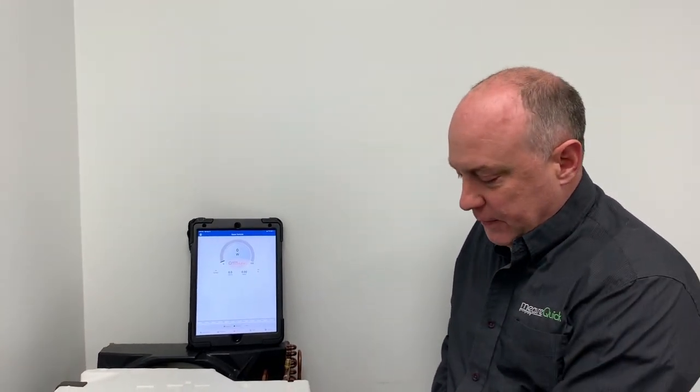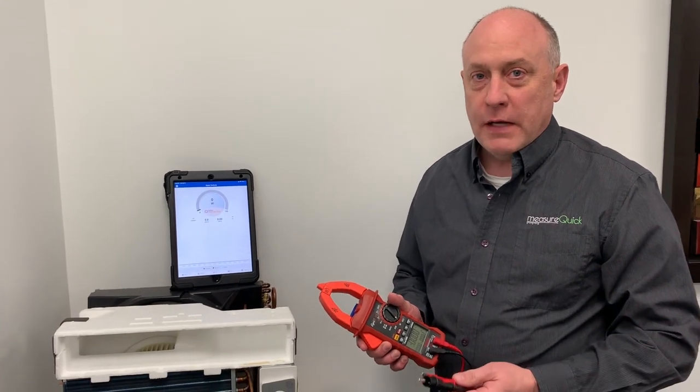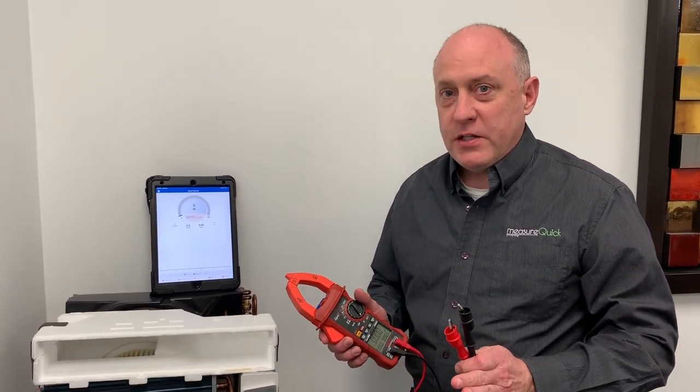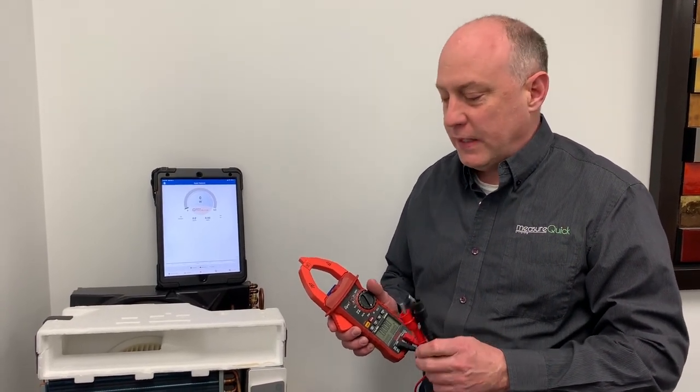Hey, this is Jim Bergman with Redfish Instruments. I wanted to show you some really cool stuff here. We've got the new Redfish IDBM 550 clamp meter, and I'm going to show you the one reason you want to buy this clamp — I think it's one of the coolest features we have here.